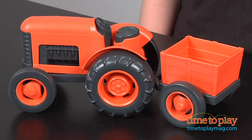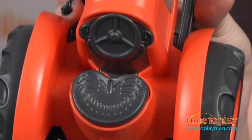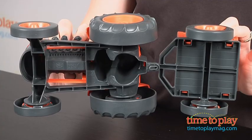This toy tractor has chunky tires and a detachable rear trailer. There are no metal axles or external coatings, which means no rust or chipping and peeling. This is made from 100% recycled plastic milk jugs, and it can be used indoors or outdoors.